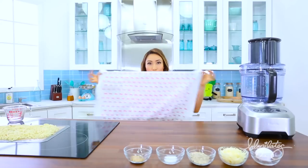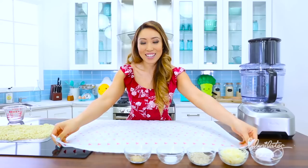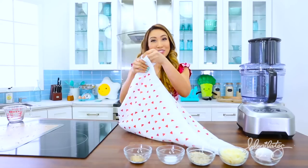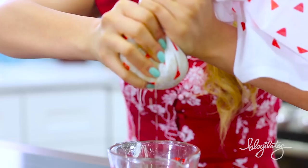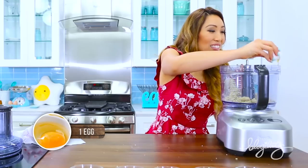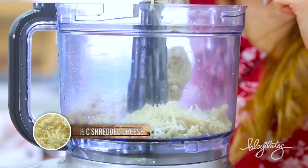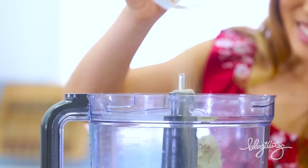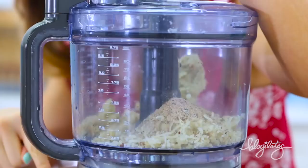Then grab a cloth — now the real work begins. Go ahead and wrap it up and squeeze the life out of it until all the juices come out and you have this dough. Then add an egg, add some shredded cheese, some almond flour, some garlic powder, and some more salt.